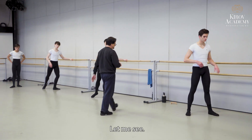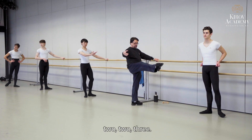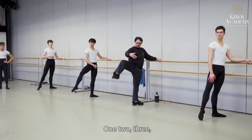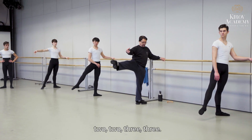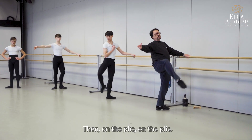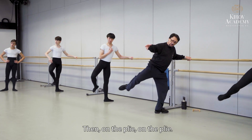Let me see. One, two, three — two, two, three — one. Passé. One, two, three — two, two, three — three. Take demi-rond, then on the plié, on the plié.